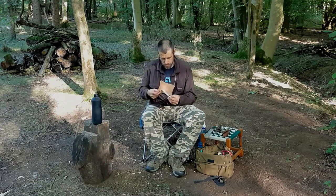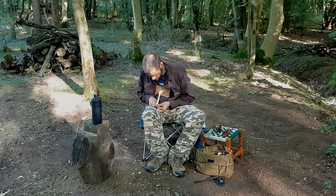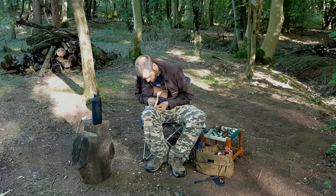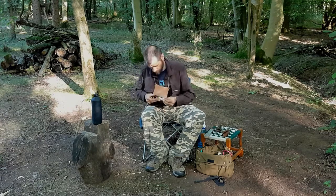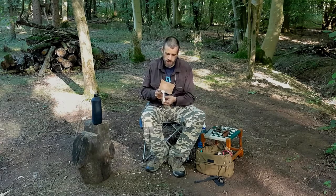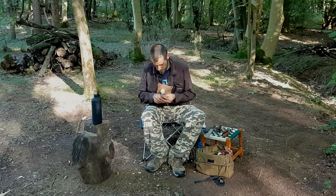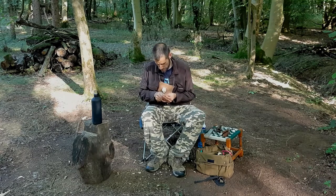Nice and glassy smooth. That's the handle cleaned up on the back. Just going to take these sides down a little bit. I like the shape — I'm just refining the finish.